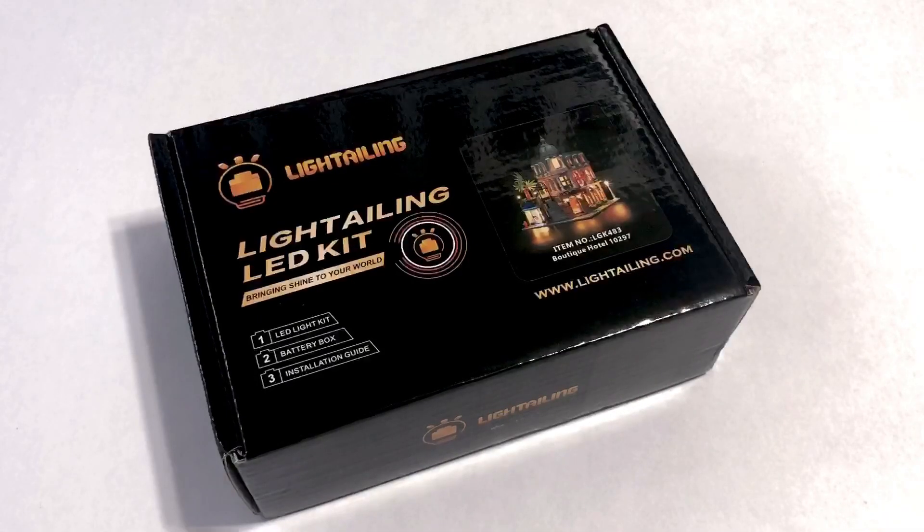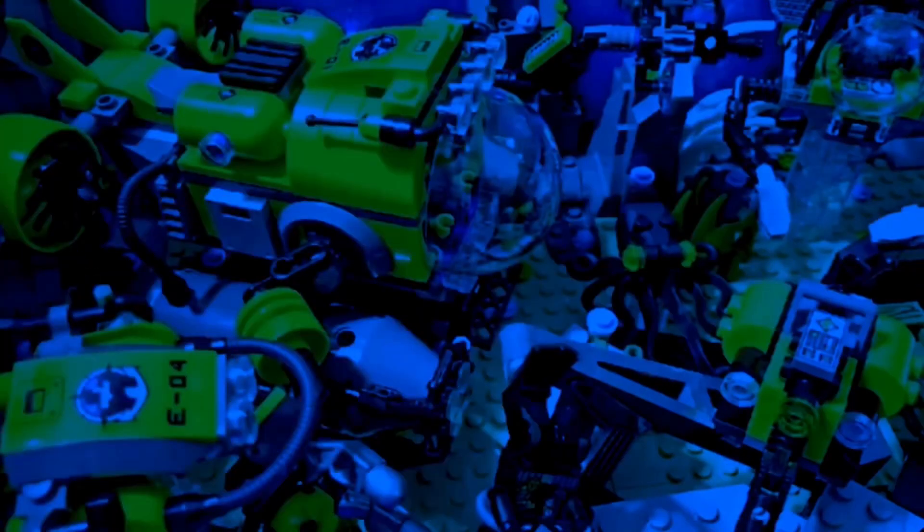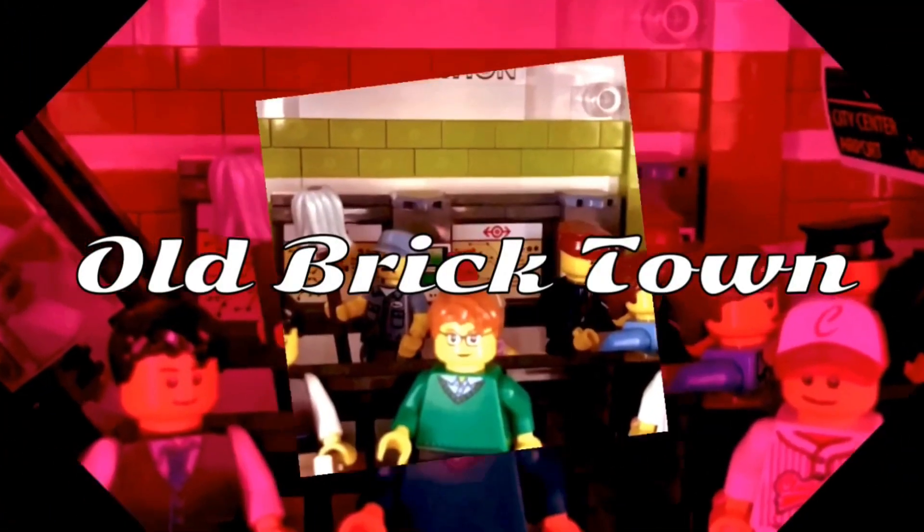In this episode I'm lighting up the Lego Boutique Hotel. Welcome, my fellow Lego fans, to another episode of Old Brick Town.